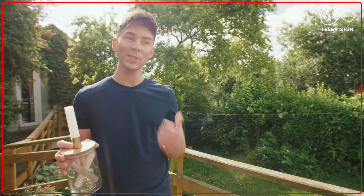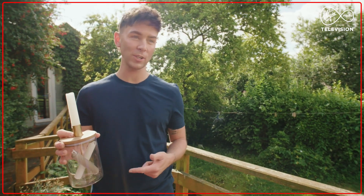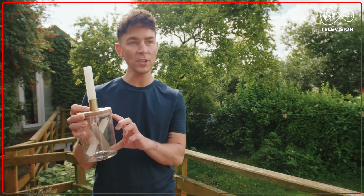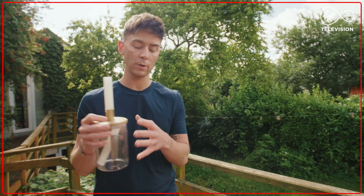How easy was that? These are so expensive in the shops but this was super cheap. All you needed was a coffee jar, a candle holder and just the right tools — and you can change it up seasonally by adding decorative items for a beautiful tablescape.